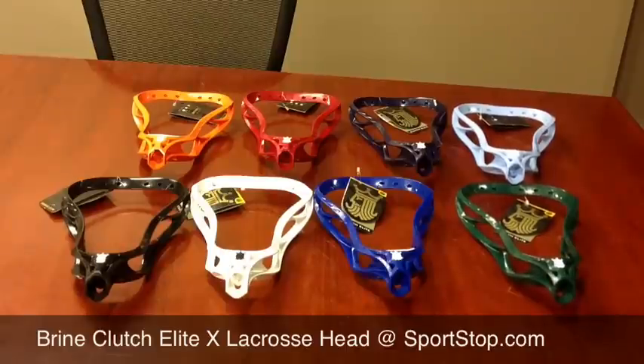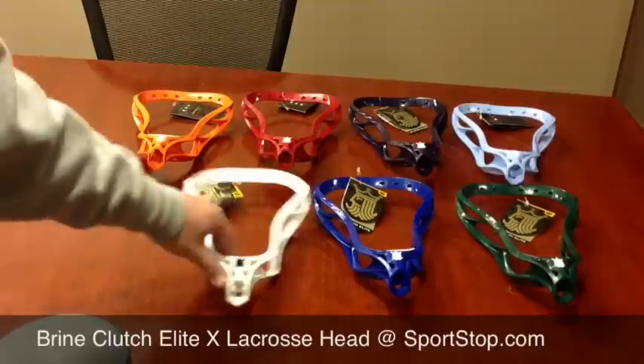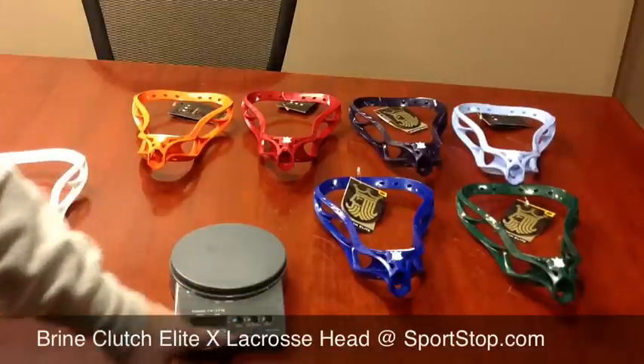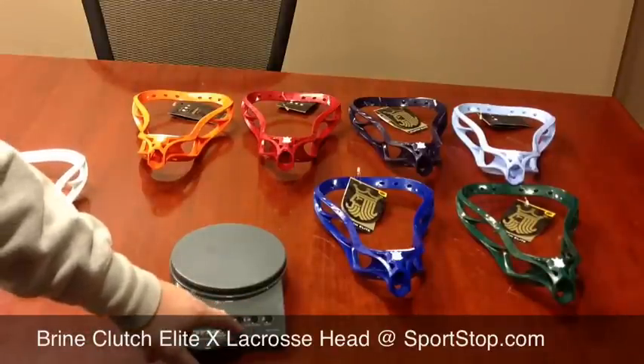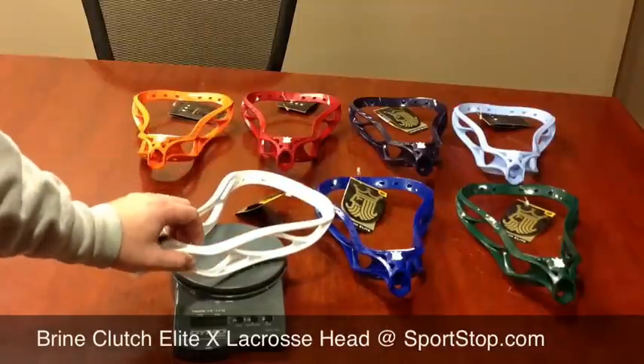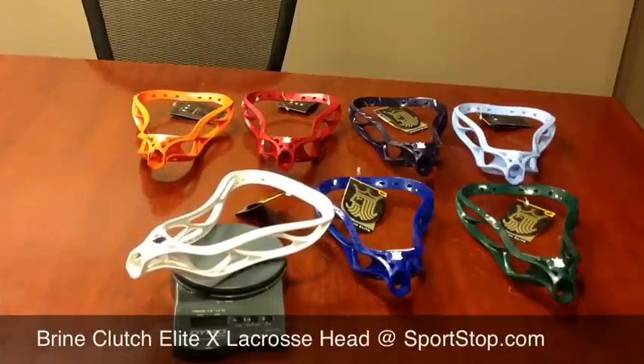Let's figure out exactly how much this head weighs. The Clutch Superlight weighs 4.2 ounces, which is one of the lighter heads there is.